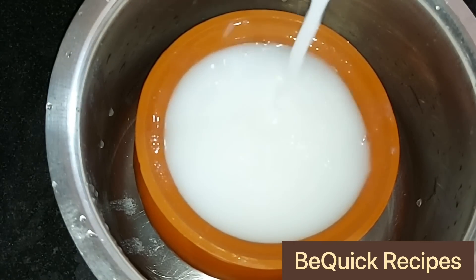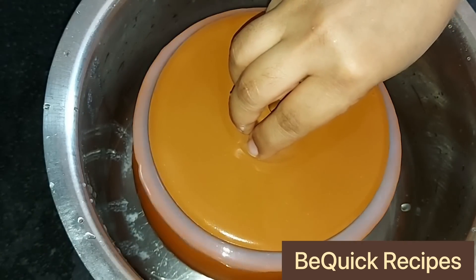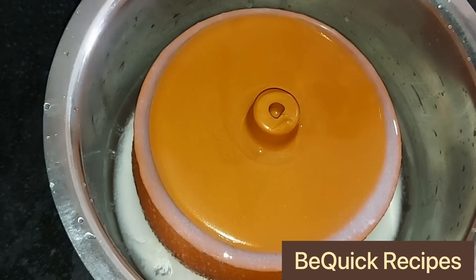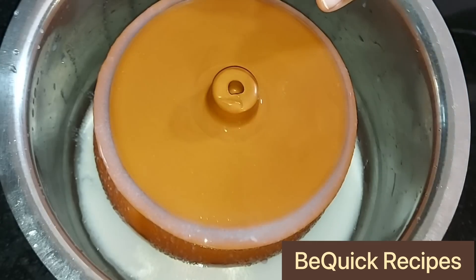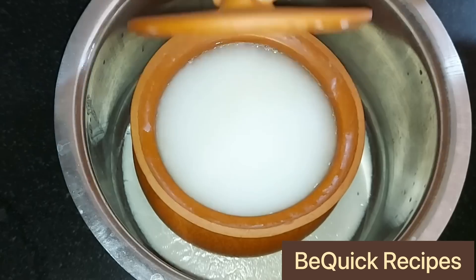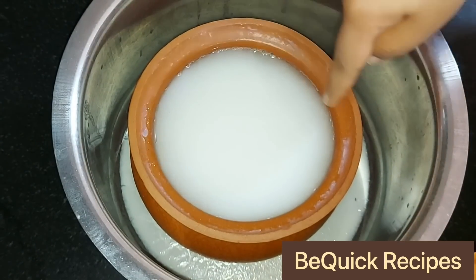Then I'll add the two cuts on the cap to make it like this. I'll add the two cuts on it, and then I'll add two cuts on this side. I'll add all the cuts to make it very nice. I'll add 2 cut appearances on it.